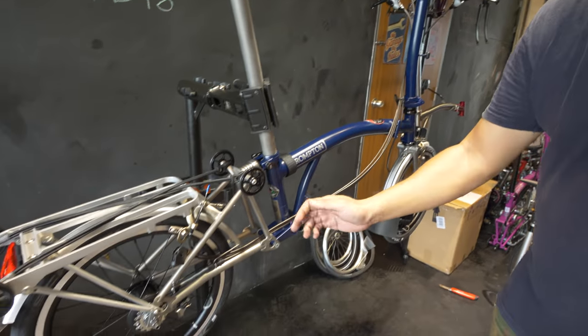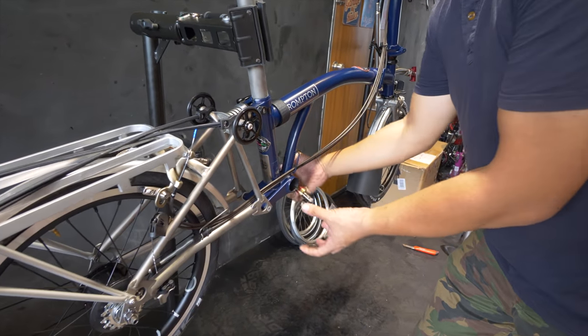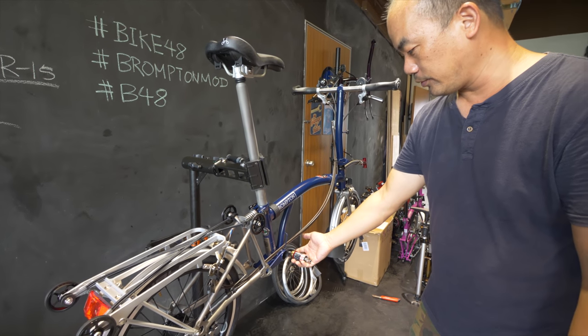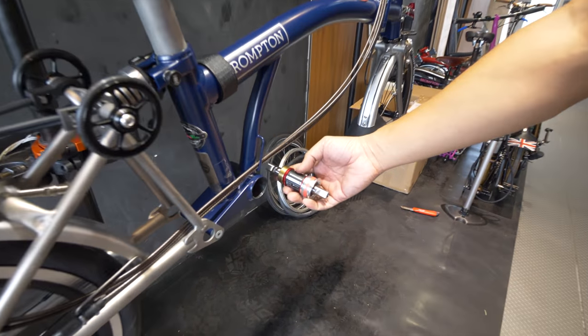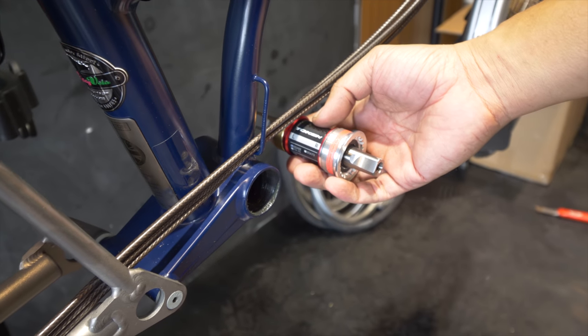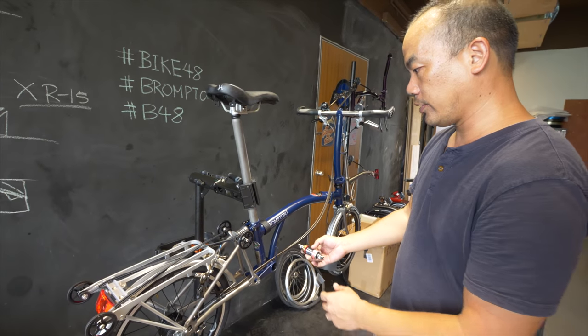Moving to the rear end of the bike — this part we haven't done yet. This is where we're going to install the crank. We're going to put this on soon. It's going to be a Token ceramic bottom bracket installed on there, and it works well with all square tapered cranks, including the original Bromptons.